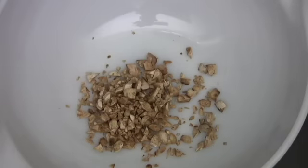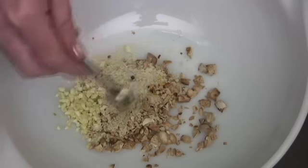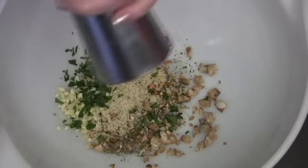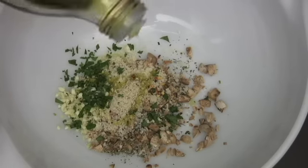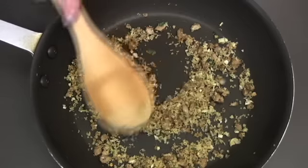In a bowl, combine the chopped mushroom stems, panko breadcrumbs, garlic, crushed red pepper, a little Italian herb blend, and I like to add some fresh parsley, a few cracks of pepper, and a dash of salt. Drizzle this with some olive oil and give it a good mix to combine.